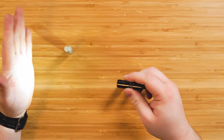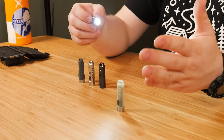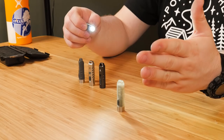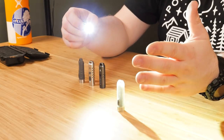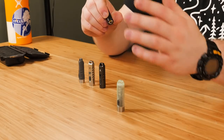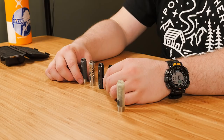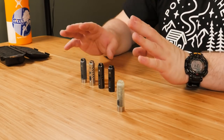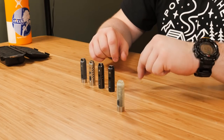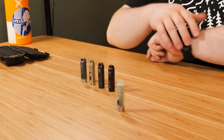To cycle through your modes, you turn it on and click to cycle. It starts on low mode when you click to turn it on. The next click is high, then medium, then strobe. That's probably my least favorite thing about the interface — they default to low mode, which is fine, but it goes low, high, medium instead of low, medium, high. That's just bizarre to me.